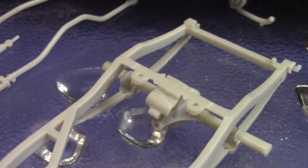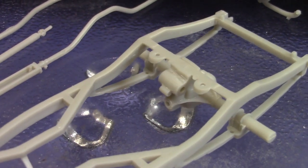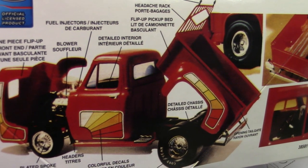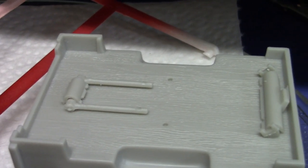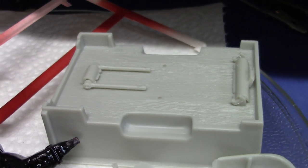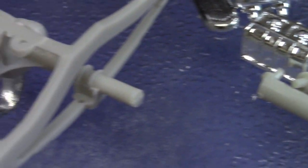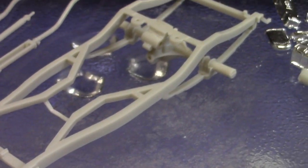Here we've got these pivot points for where the hydraulic pistons are going to go in. It shows in the instructions — that's what raises the bed. Those pieces are going to be glued onto the bottom of the bed and then they stick into these hydraulic pistons which hook into that anchor.